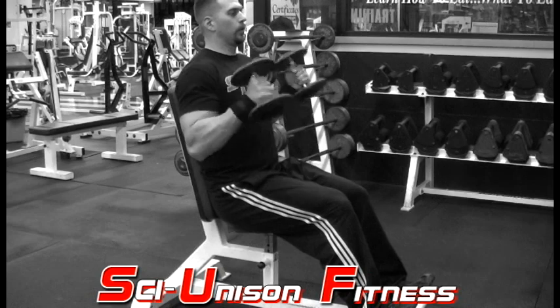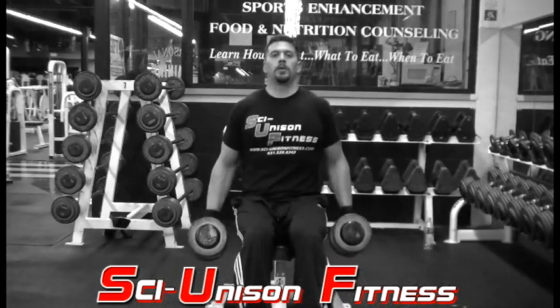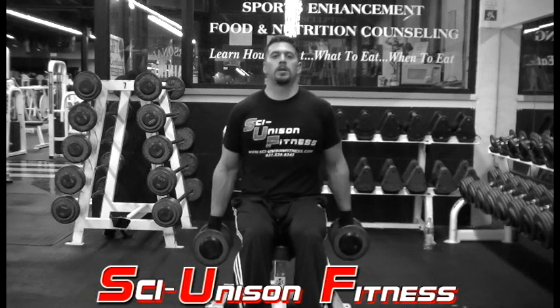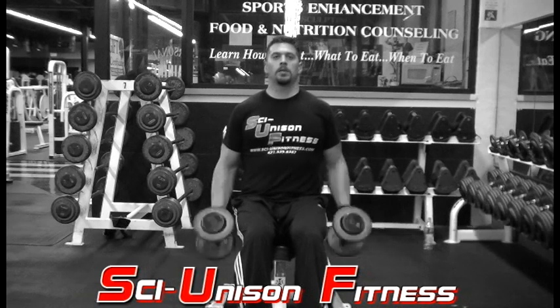As you lower the weight, you want to come just shy of your full extension, and as you curl up, stay in a nice sweet spot. Keep the tension on the biceps, try to limit your shoulder involvement, and try to limit rocking as much as possible.